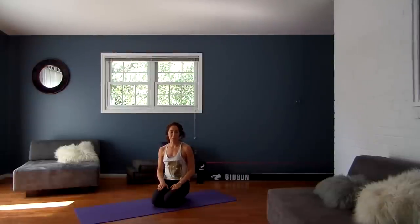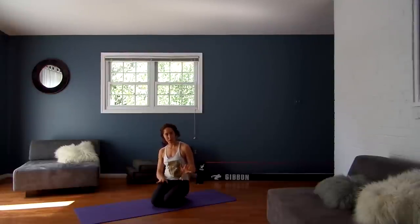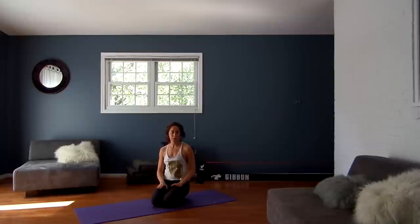Hi guys! Welcome to this segment of Daily Dose. This segment is for your lower legs. It's really dedicated to all my friends who are getting ready to run the Marine Corps Marathon. A lot of you have been struggling with shin pain or lower leg issues from a lot of pounding on the hard pavement, so this segment is for you.